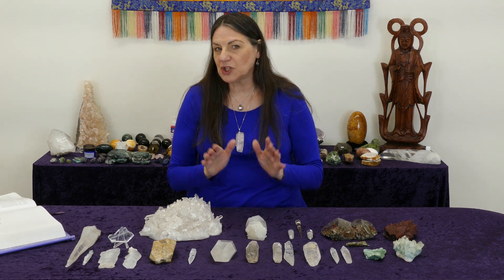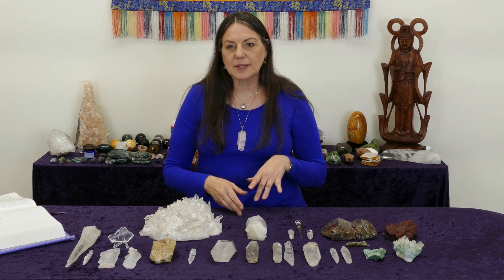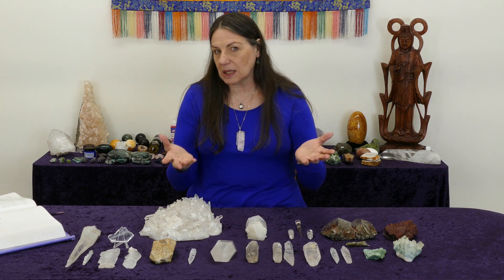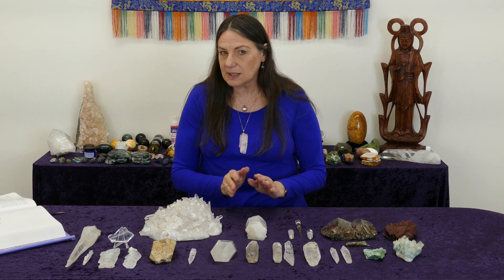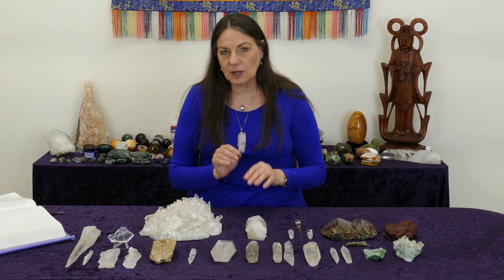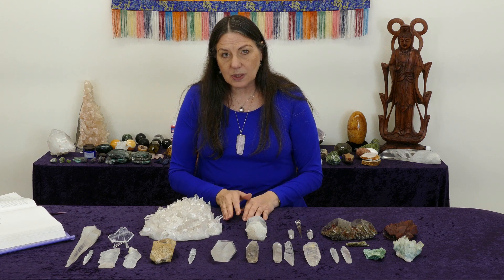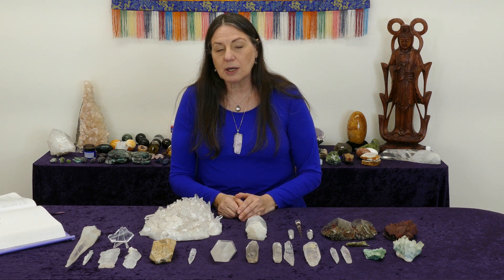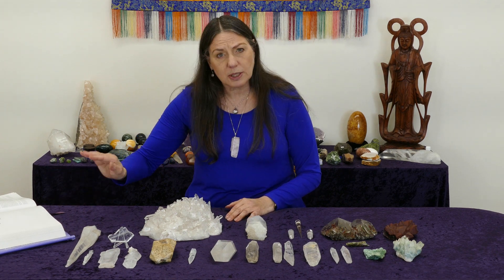A question I get asked a lot is: what stones do I need for crystal surgery? People want me to give them a list — quartz, rose quartz, citrine, epidotes — but in crystal surgery it's not only the kinds of stones. The formation, the shapes, and other qualities of the stones have become very important. I'd like to begin by talking about clear quartz as opposed to colored quartz and explain what to look for in a crystal surgery stone.